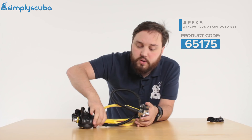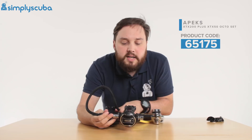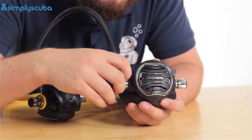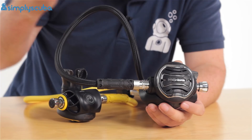We're going to look at the XTX200, which is your primary first. The XTX200 is very much the pinnacle of the XTX range. As the air comes in, you can see we've got these little heat sinks. These actually absorb warmth from the water and warm up, or allow the coldness of that rushing gas going through to actually prevent ice from forming. So it acts as a great heat sink, making it really effective in colder waters.